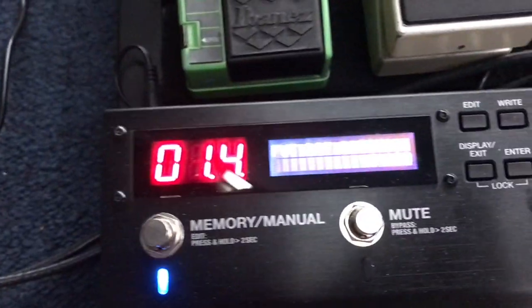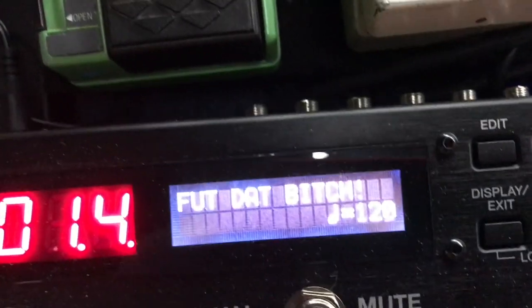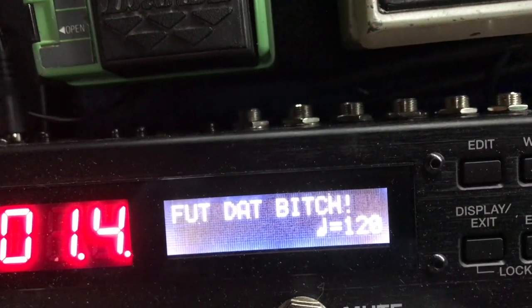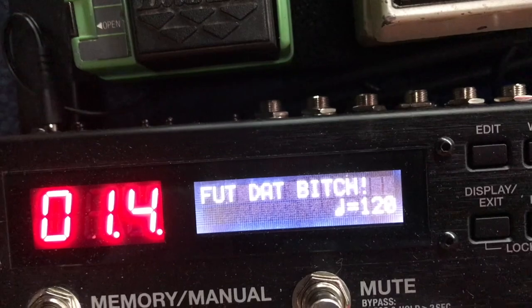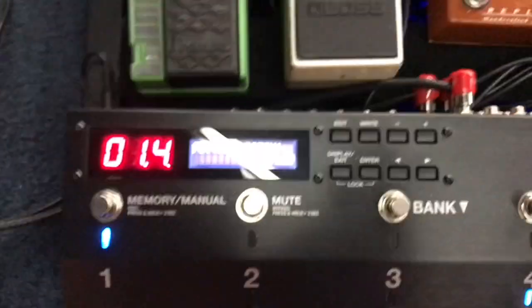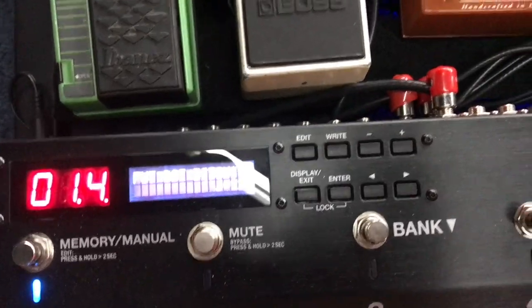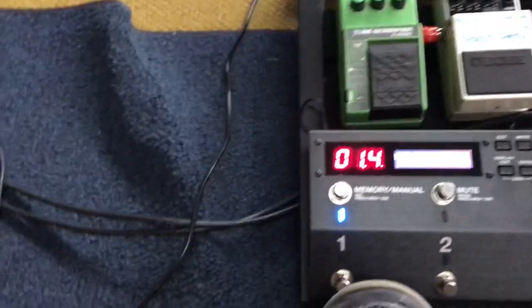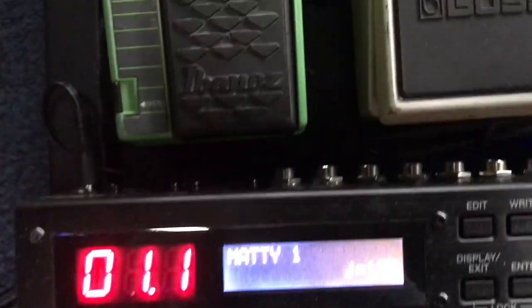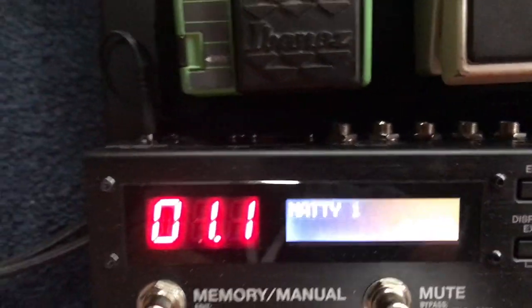And then I use a second overdrive pedal — I'm just using a TS Mini, which is like a TS-808. They say it has the same chip that a TS-808 has. And I'm short on space, so I use a TS Mini and it fits on my board. I also have a D'Addario tuner, which I like, and a Line 6 wireless system, which works well.